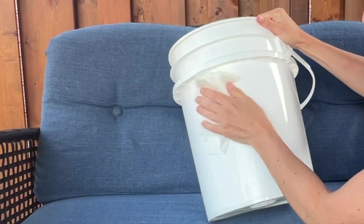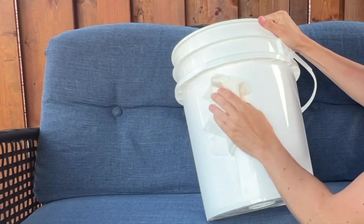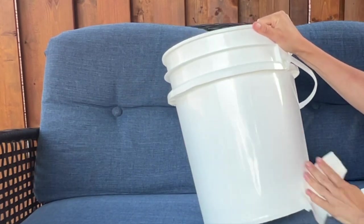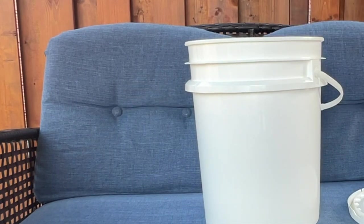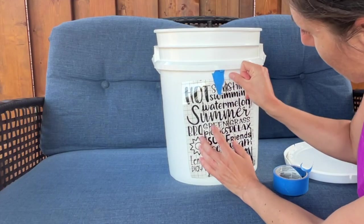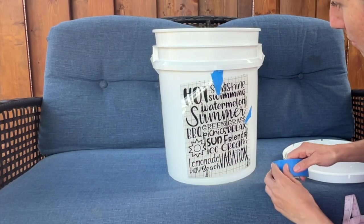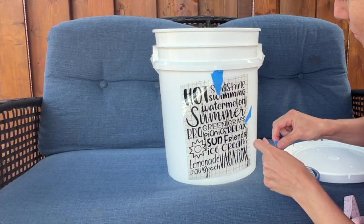It's such a gorgeous day so I'm heading outside. I'm gonna wipe down my old food bucket using some rubbing alcohol and then I'm gonna let it dry for a bit. Next, grab some tape — I'm using painter's tape but you could use masking tape — and line your design up on your bucket.